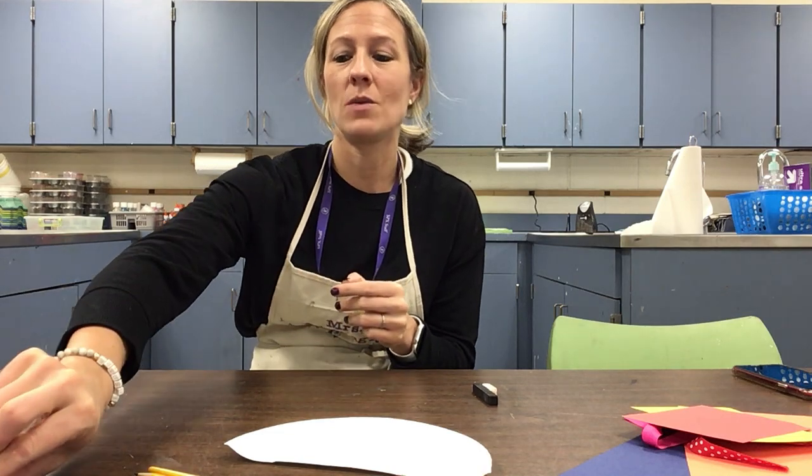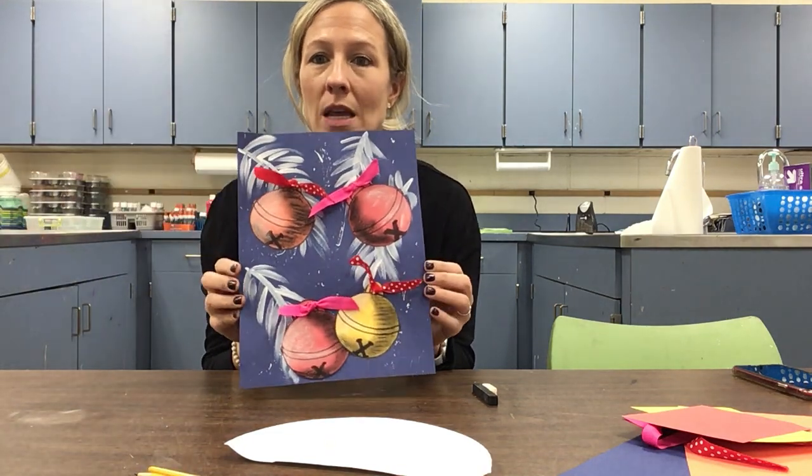Hello, my third and fourth grade friends! I hope you guys are having a great time at home. I know it's not the same as being in the art room, but I hope that you still take some time to do some art while you need breaks. It's a great stress relief — be creative, have fun. I'm going to show you a fun holiday project that we are going to do today.